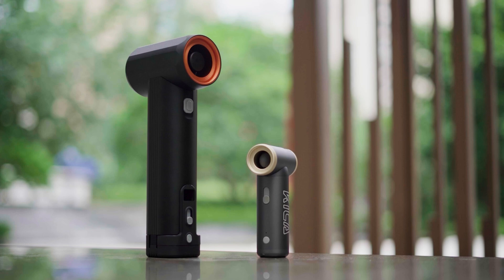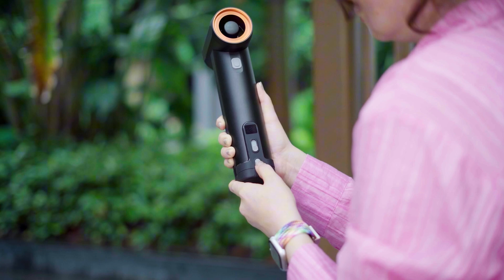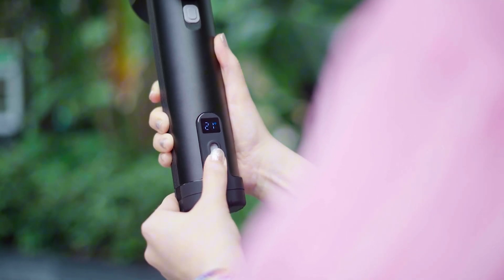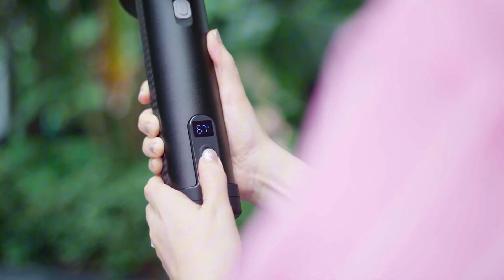Compared to previous Keka JetFans, this one feels greater and more substantial. Turning on the device requires holding the power button for a few seconds until the small display shows the battery charge level. Once powered on, you can adjust the speed using the control button, and the resulting airflow is incredibly powerful — in fact, it is so strong that you have to be careful not to hold it too close to your face.